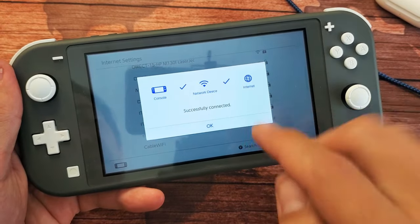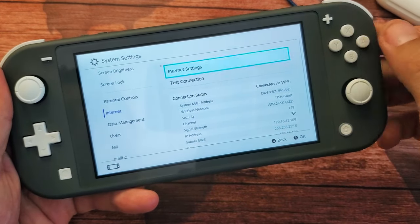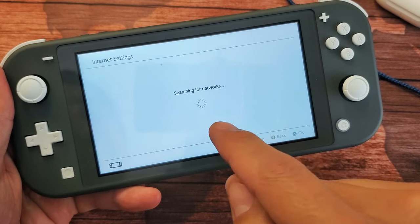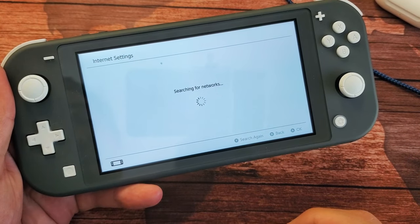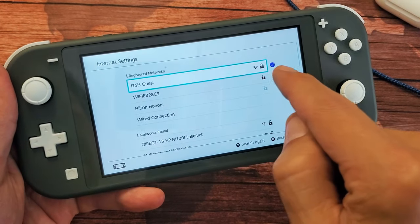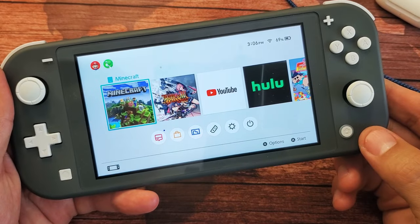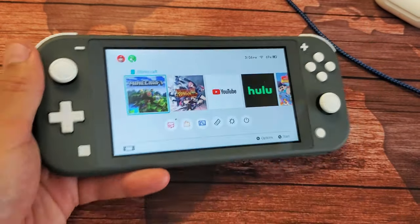Looks good. I'm connected here and now we should see, if I go back to the internet settings, a check mark next to the Wi-Fi network that I'm currently connected to. And you can see the check mark right there. So I'm good to go and you can see the Wi-Fi signal right there. Good luck.